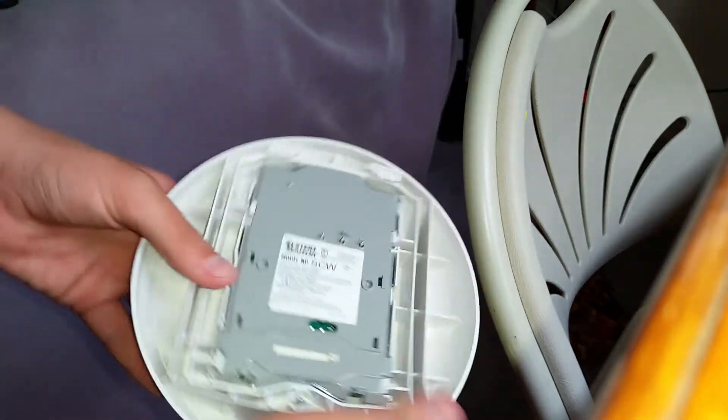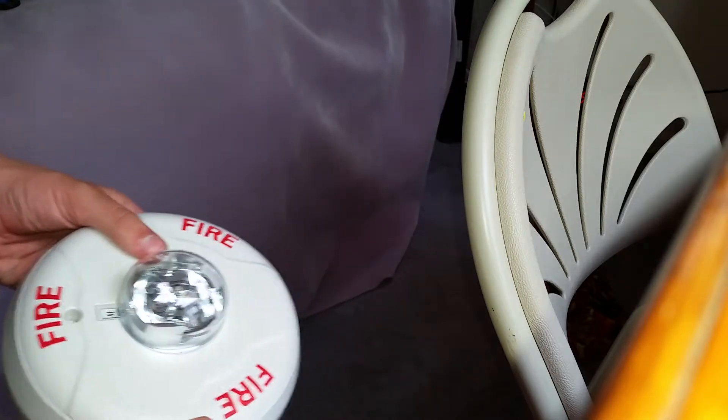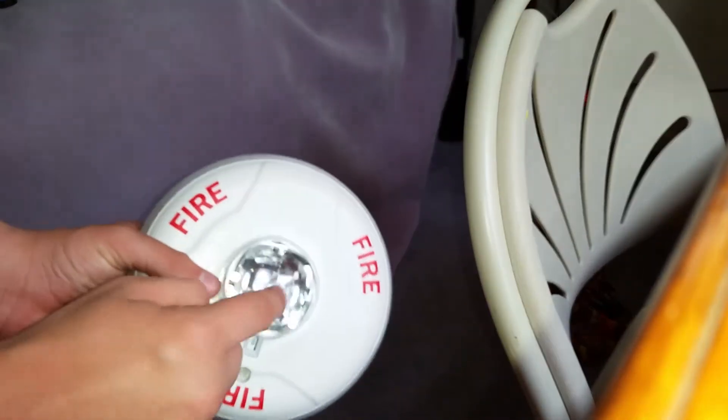Oh, look at that. It's an SCW Ceiling Mount Specter Alert Advanced Remote Strobe. Now this one doesn't have the spot in the strobe. It also comes with the mounting bracket as well.